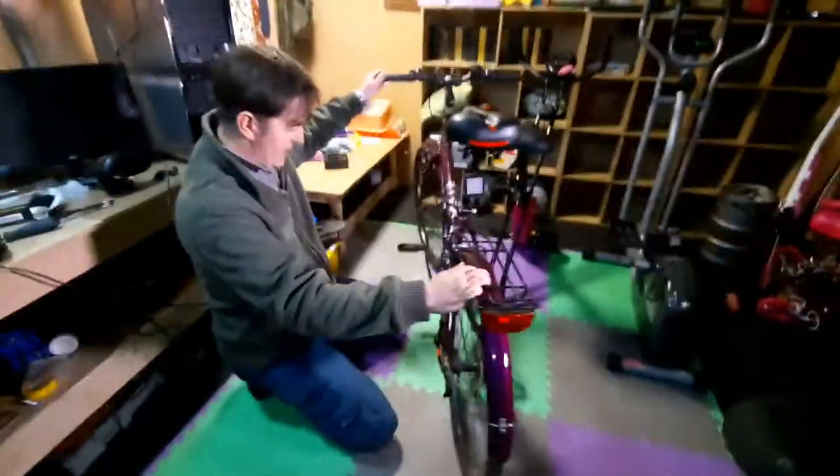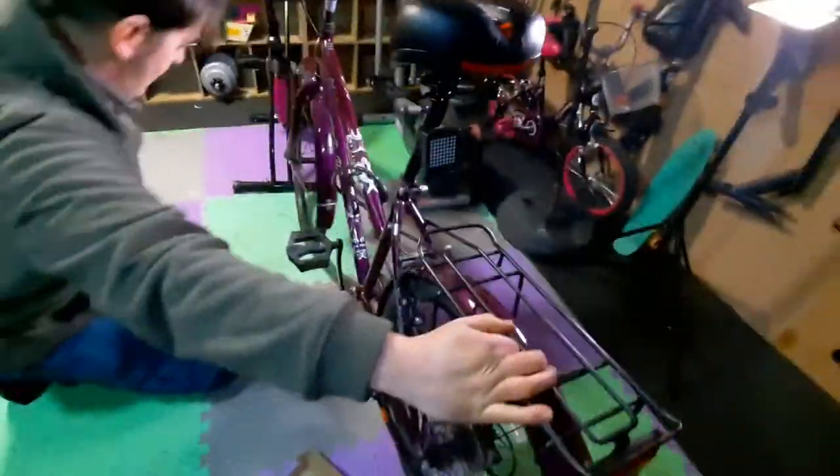Now you have to get the bike in the proper position so that it stays properly.